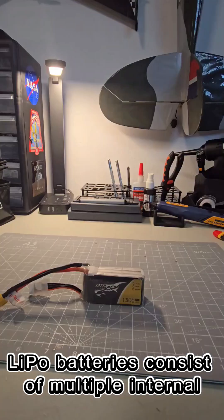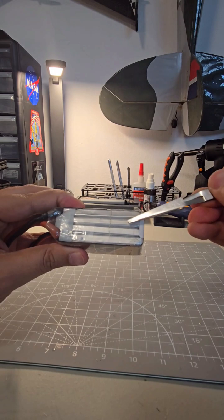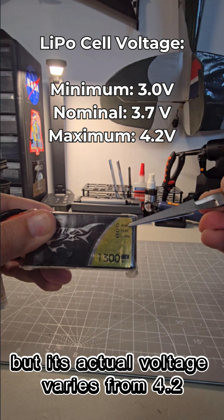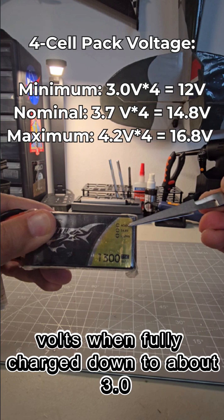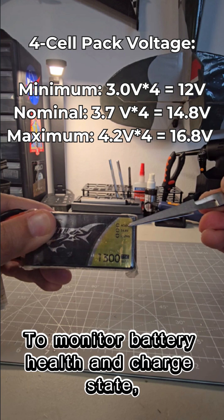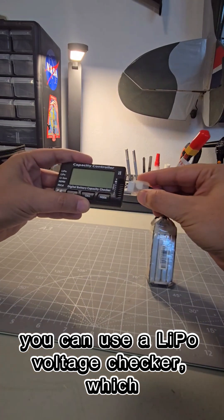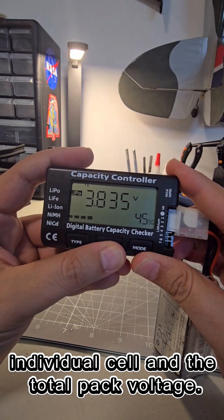LiPo batteries consist of multiple internal cells connected in series. Each cell has a nominal voltage of 3.7 volts, but its actual voltage varies from 4.2 volts when fully charged down to about 3 volts when discharged. To monitor battery health and charge state, you can use a LiPo voltage checker, which displays both the voltage of each individual cell and the total pack voltage.